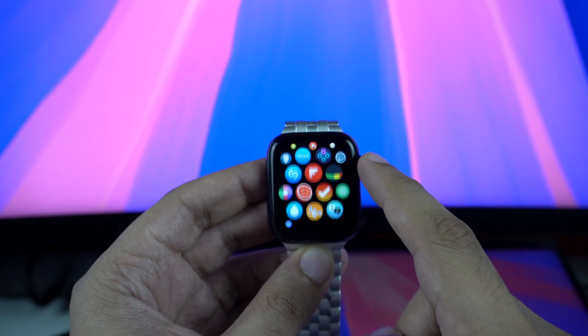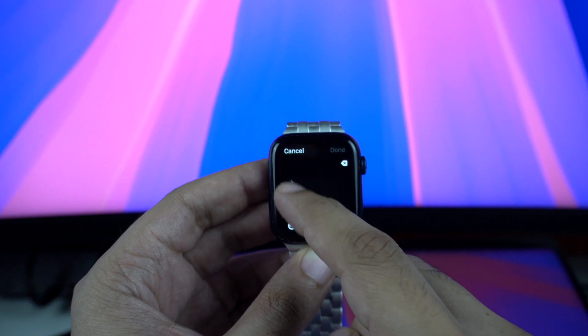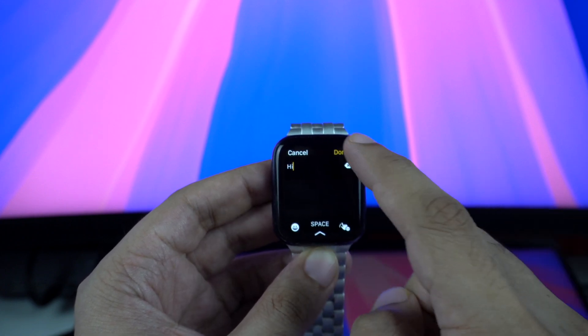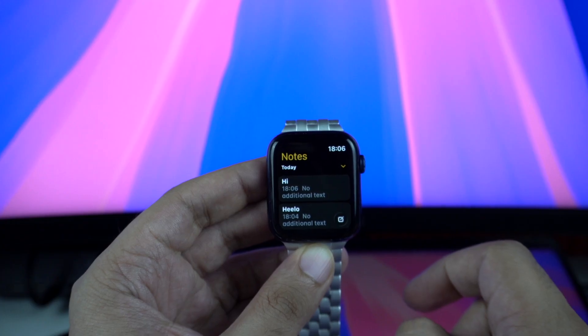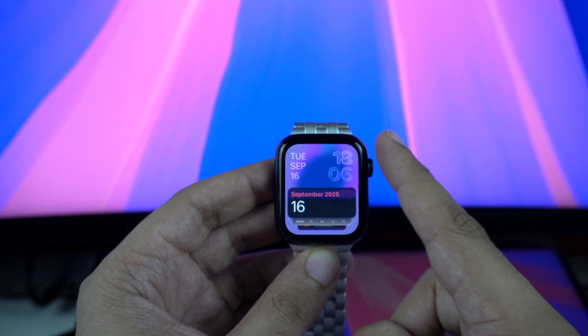WatchOS 26 brings the Notes app from your iPhone to the Apple Watch. This means you can now create new notes right on your watch. You can use the scribble feature or dictate what you want to add in your note and tap the done button. All your notes will be synced to your iPhone automatically.